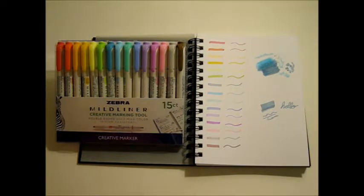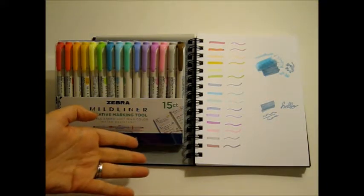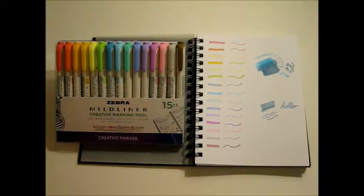First impressions: they remind me very much of highlighters, and I know that's really what they're meant to be used for — it even shows someone using it in a planner or journal on the packaging. I can see these being very useful if you're a student or someone who likes to be very organized. These would be really good for planners, journals, taking notes, highlighting sections of notes in your textbooks. I like the dual-ended tip so you can highlight things in one color and write notes in the same color to keep yourself more organized.